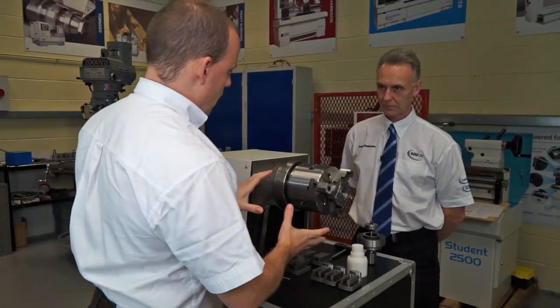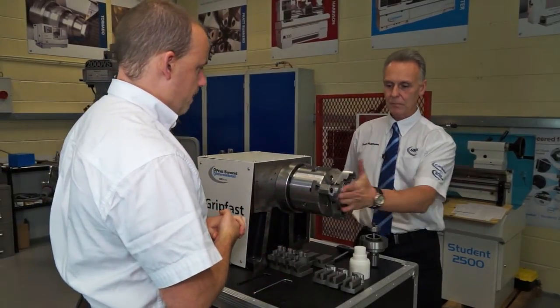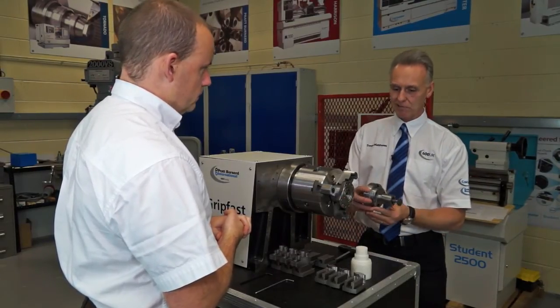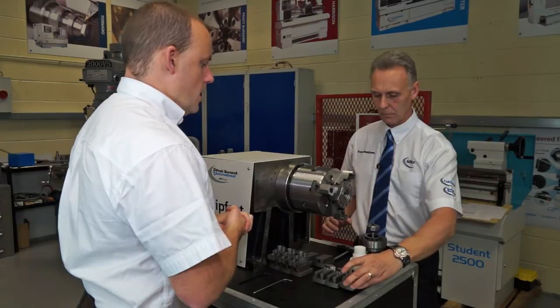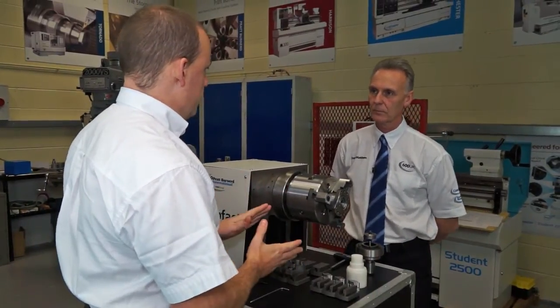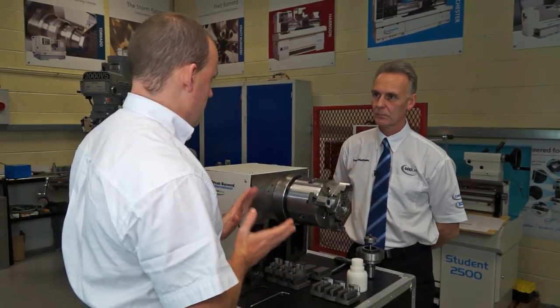With the Gripfast there are three clamping possibilities. Can you summarise them? We have the three jaw, we have the mandrel for internal gripping, and we have the collet pads. What sets the Gripfast apart when selling to an end user? Jaws can be changed in under 40 seconds. It's one of the most adaptable chucks on the market, and it's very competitively priced against the others.